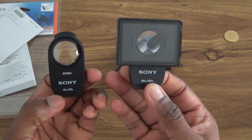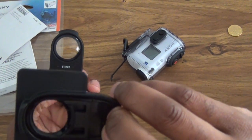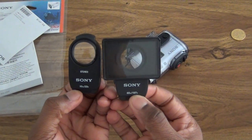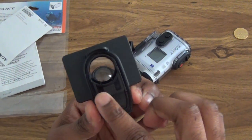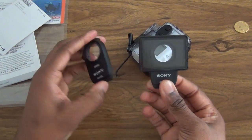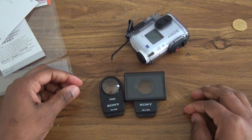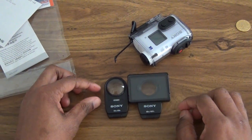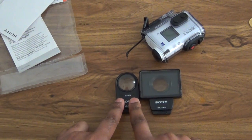Just looking at it so far, it looks like it doesn't have any grills for speakers, so it seems like the actual audio is probably going to be a little bit more muffled. There are no holes or anything. That's how it looks at the front. The front actually gives it more of a depth, I would say, because of the two holes here.